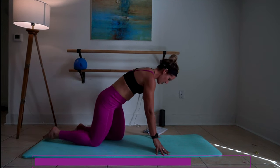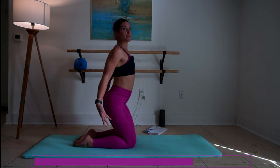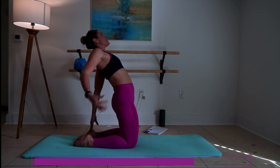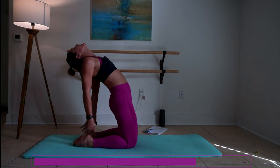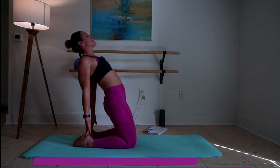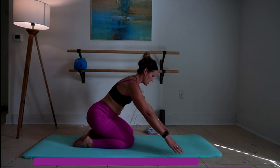Now bring both feet back, sit back onto your heels, and then we're going to extend from the hip lift. If you can, take one hand down at a time all the way to those heels — you should really feel this here. And let's draw down into child's pose.